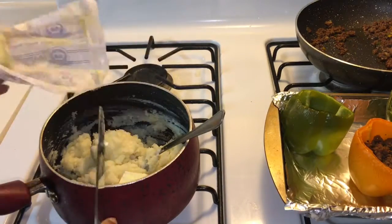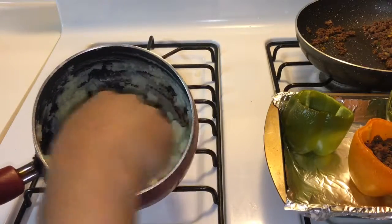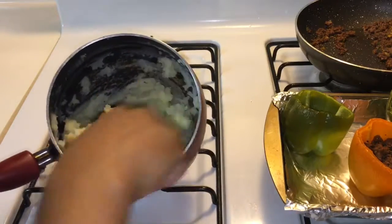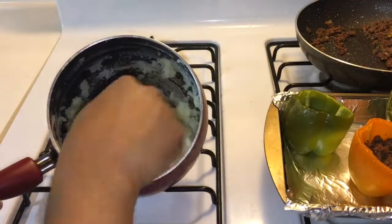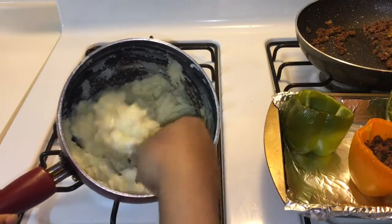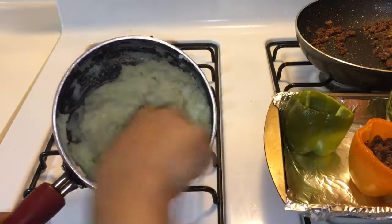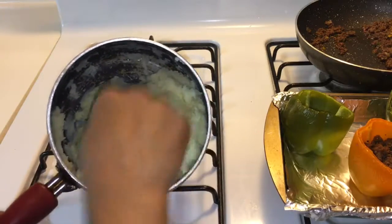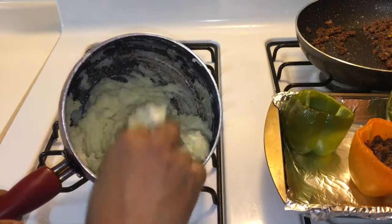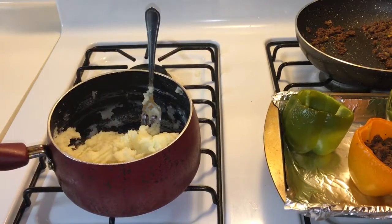I'm going to add just a little bit more butter and that's it. You can see the texture now — almost like whipped potatoes, so these are like butter whipped potatoes without milk. Then add pepper, salt, and garlic powder to your liking.